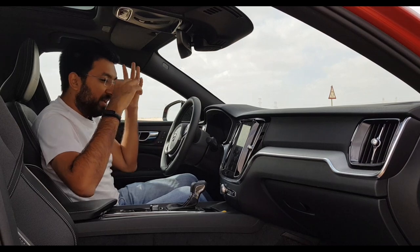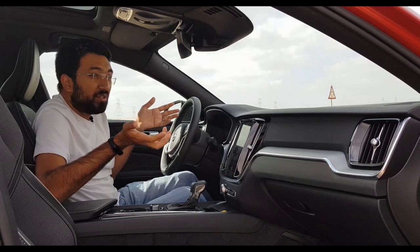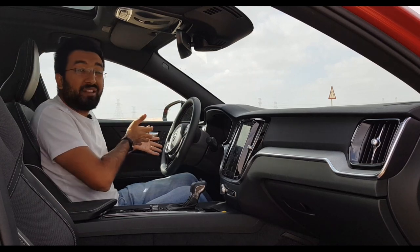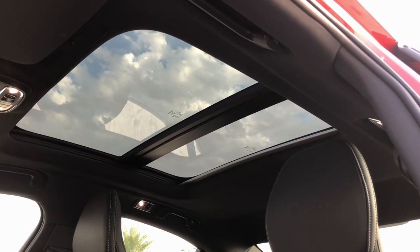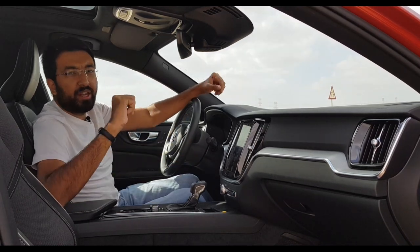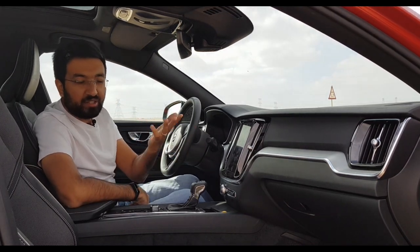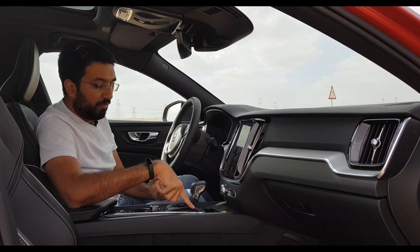You get a panoramic sunroof on top, which makes the whole cabin feel airy and spacious. In terms of charging, you get two USB charging plugs in the front in the armrest, one three-pin plug in the back, and a 12-volt socket in the front — so three charging points total. In terms of storage, the car has a decent amount but it's somewhat cramped: you can store a maximum one-litre bottle and some items on the sides. The centre armrest is thick, making things a bit inconvenient to access.